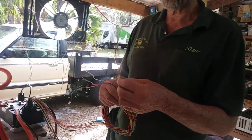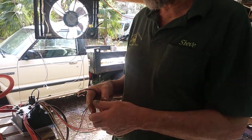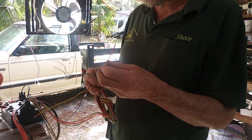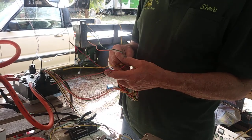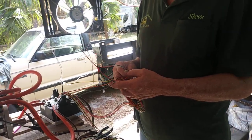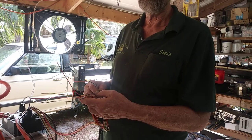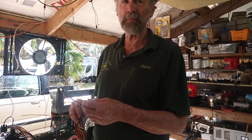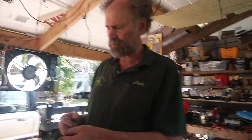Our next one is our gray wire — CAN low. So these two CAN wires would operate some kind of display or something. Our next one is a red with a blue — that's 12-volt out for display. This will run something that needs 12 volts, but it won't put a lot of output out, so you could run a relay maybe.